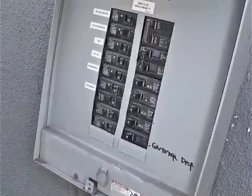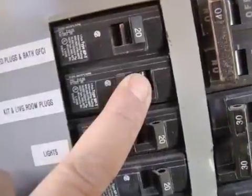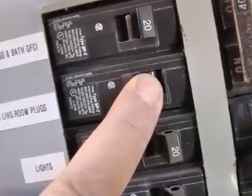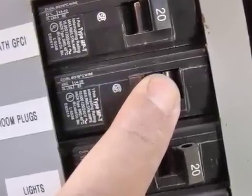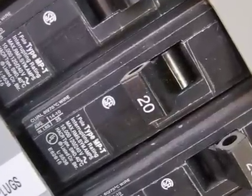The very first thing we've got to do before we touch anything is go find the breaker box and figure out which breaker we need to turn off in order to cut the power to the receptacle in the bedroom. Once you've found it, make a note of its size. In this case, it's a 20 amp breaker.